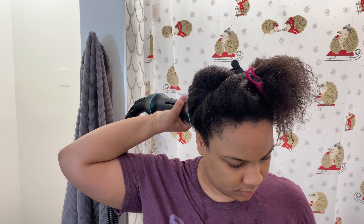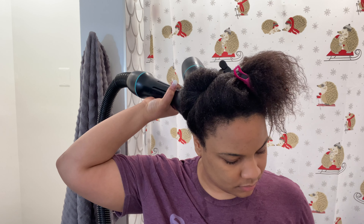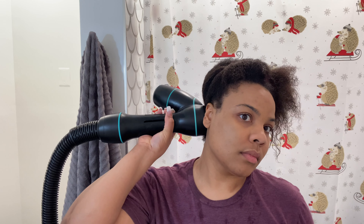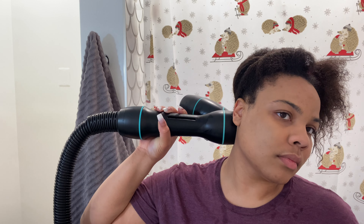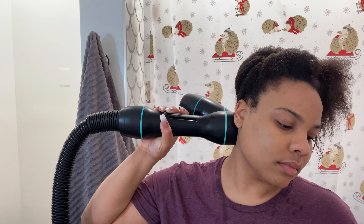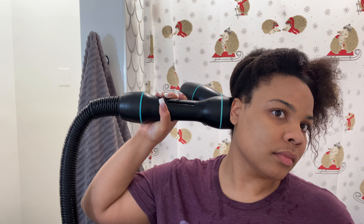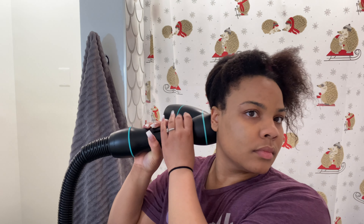I've never really had an issue getting my hair blown out straight before — you guys have seen my previous videos, I'm actually pretty good at it, I will toot my own horn on that. But with this, I just feel like there's not as much tugging on my hair, number one. I don't have to constantly hold a paddle brush in one hand, the blow dryer in the other, and keep going down in a downward motion until it's blown out straight. It's just way less effort.